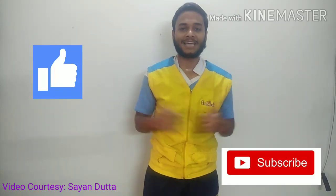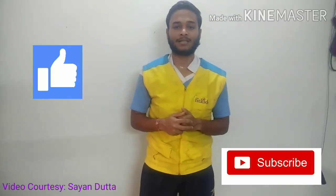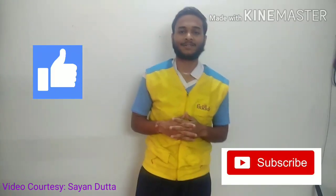So everyone, this was the jump lunge — today's challenge. Remember to take a video of yourself doing this exercise and post it on your Facebook or Instagram page, tagging us. Don't forget to like and subscribe to our YouTube channel. Stay home, stay safe. Thank you.